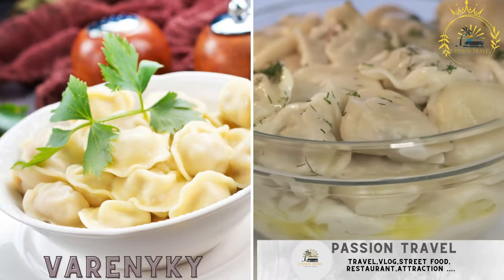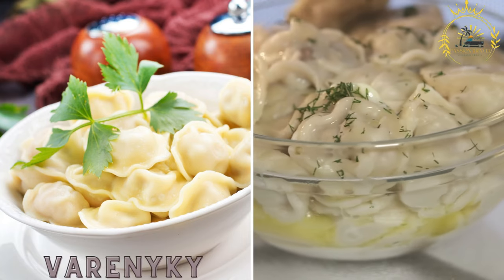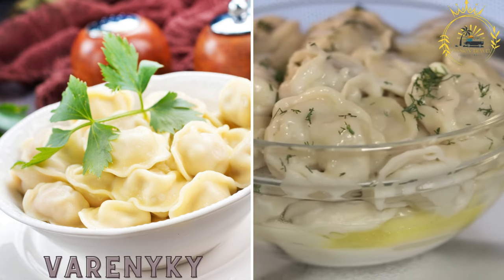Vareniki are dumplings filled with various ingredients such as potato, cheese, cabbage, meat, or fruits. They are boiled and often served with sour cream or butter.